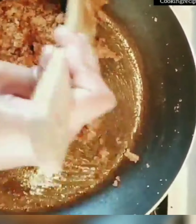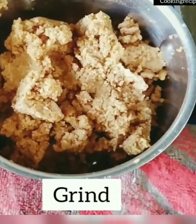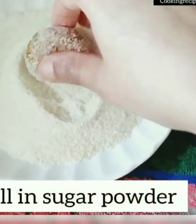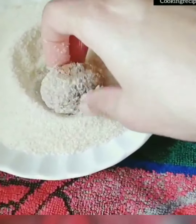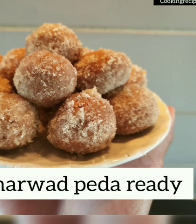After roasting, once you get a paste consistency, you can blend it to get an even fine texture, then make small balls and roll them in sugar powder. Set aside — the perfect Darwad peda is ready. Roasting Darwad peda takes a very long time and requires perfect consistency, but once done it is really very tasty and worth the try.